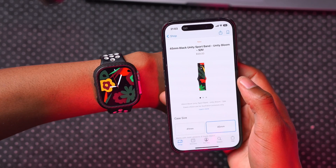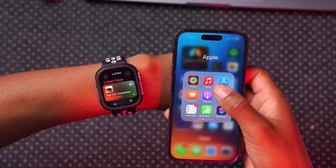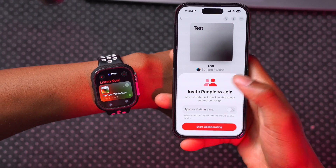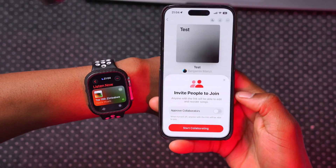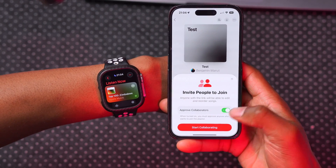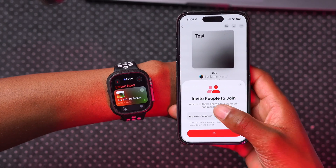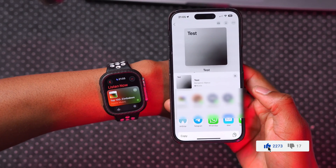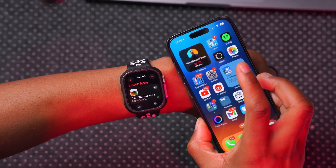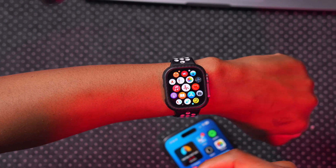Another thing added to watchOS 10.3 has to do with Apple Music. If you use playlists, you can see a playlist I created; if we tap the plus icon, we have the ability to add or invite people to join and collaborate on our playlist. If we want to automatically let people join we can disable approval, but if we want to approve collaborators we enable it. Anyone I invite or send a link to will be able to make changes, and the same changes made on the iPhone in Apple Music will also show up on the watch.